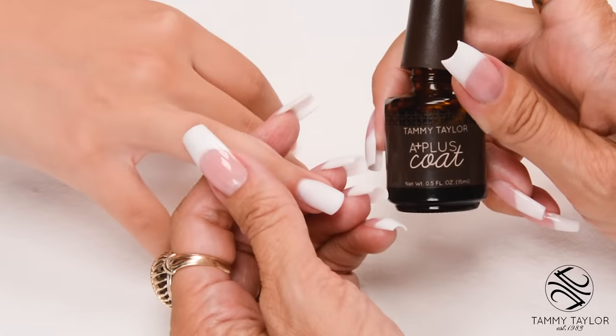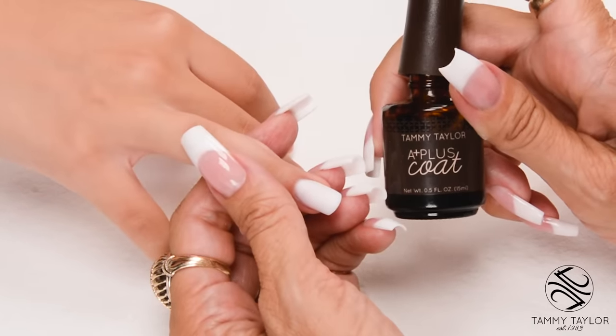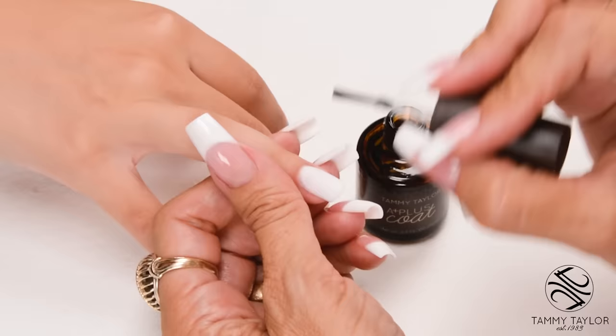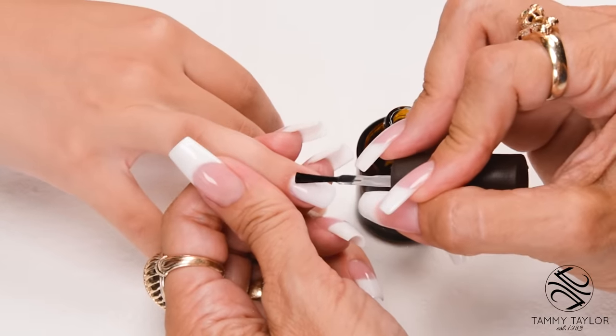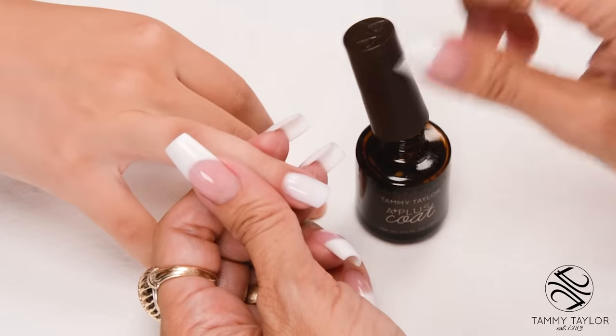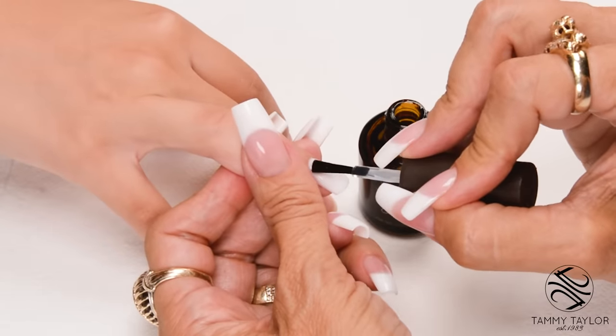I will be using A-Plus Coat, an air-dry liquid plastic acrylic sealer. This keeps your pinks pink and your whites bright. Apply in nice long strokes, covering the entire nail. I will be applying two coats — apply your second coat in nice long strokes.